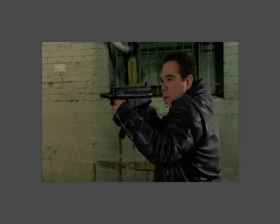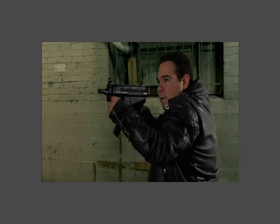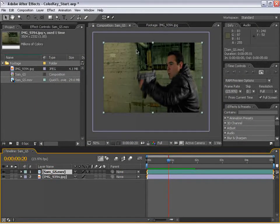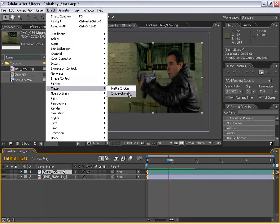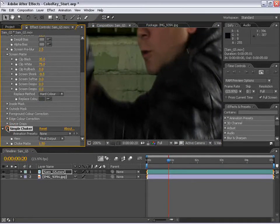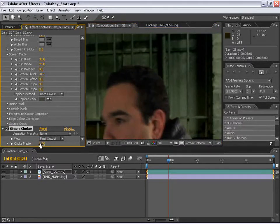We're working with progressive scan footage. Now if we were working with interlaced footage, we would possibly have some more artifacting and noisier edges. One solution for that is a matte choker. If we select our green screen footage and go up to Effects, Matte, Simple Choker, we get this really great effect that geometrically smooths out the edges. Let's change the choke matte amount to maybe 1.5 — you can see it kind of shrinks the edges just a little bit, but it cleans them up dramatically.